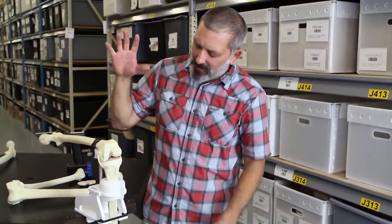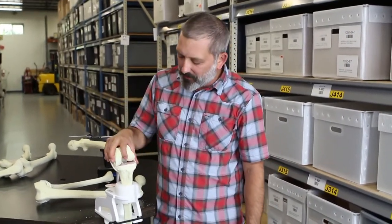So again, this is our Sawbones Express Knee Holder, part number 1600-6. It's been a real popular item for us. We've had a lot of great feedback from the field. I hope you like it.